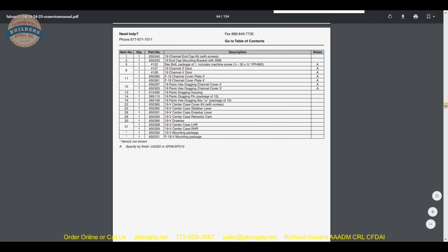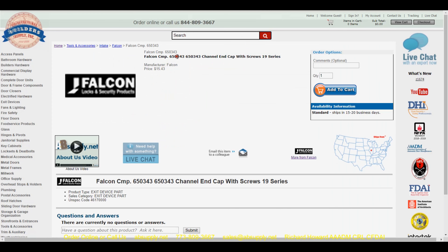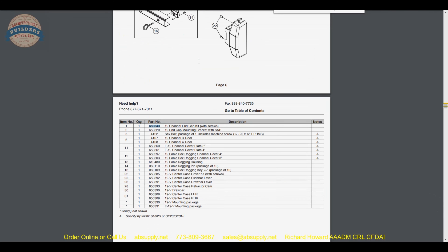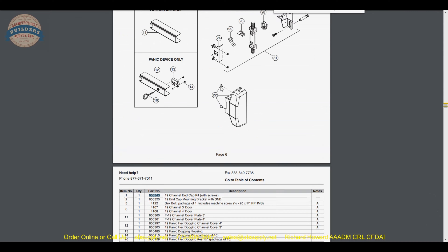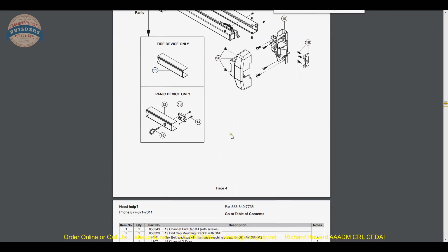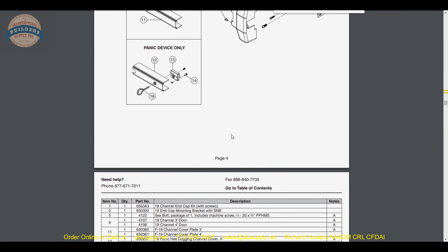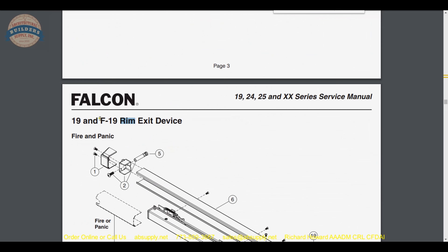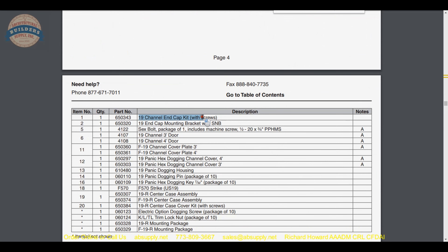What we can do is perform a search or find function on that parts drawing — Ctrl+F — and then you will find the two instances where it shows up: under the 19R and the F19R, the rim exit device, down here as part number 1. All of these parts are broken down on the second page. Part number 1 is your channel end cap kit — it's the end cap.